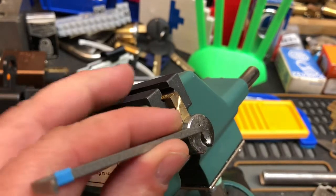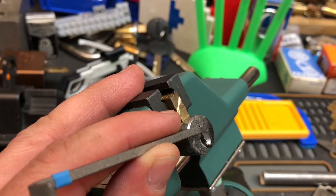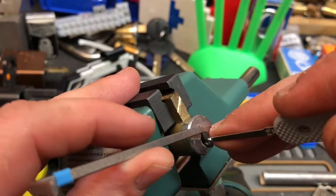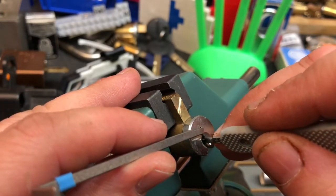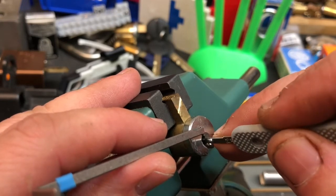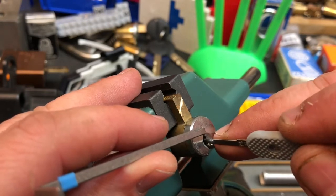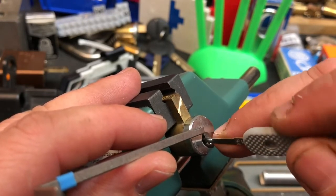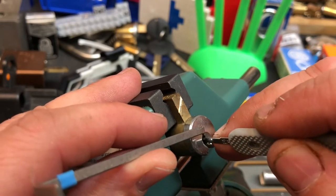I have tried this twice counterclockwise and once clockwise, and just haven't been able to get it. I'm going to try to start in the back this time because starting from the front didn't work previously. Although, when you go counterclockwise, it will go into a false set pretty quickly on one.